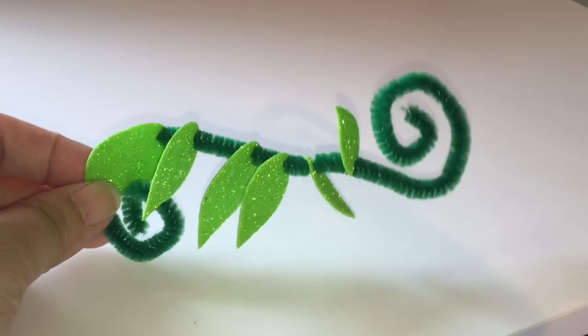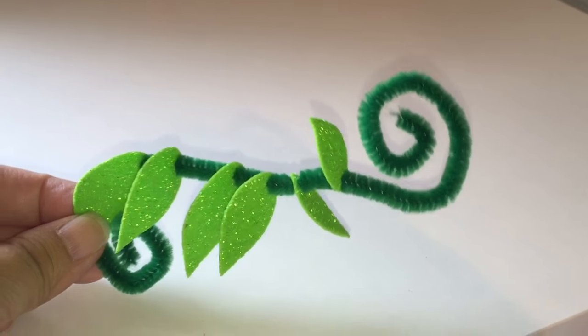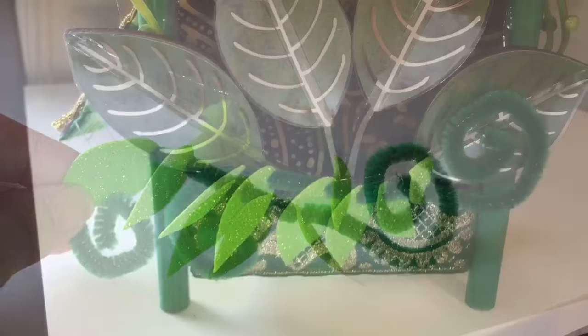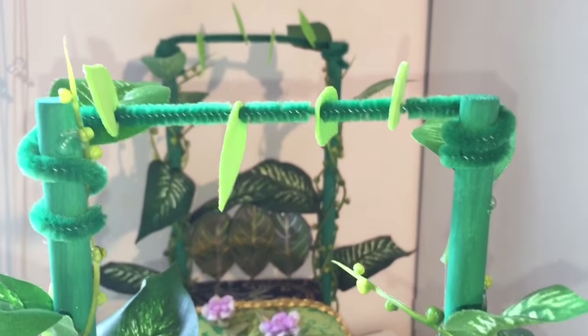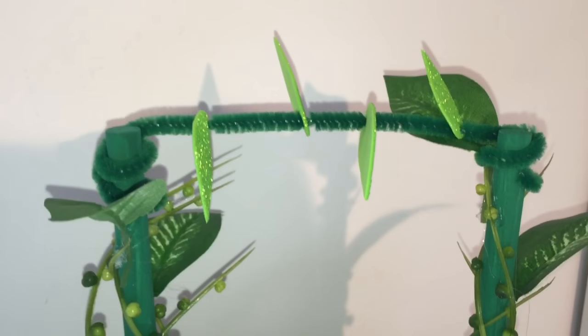Then I decided to make some cute vines using pipe cleaners and craft glitter paper, and you can just string the leaves on. This actually came out of a creatology kit. Then I hot glued that to the foot of the bed, and I also wound some across the top of the poles as you can see.